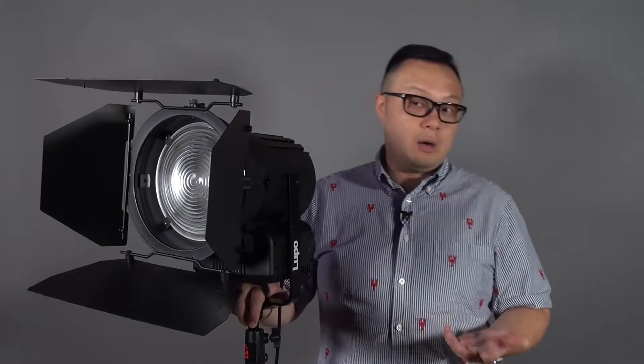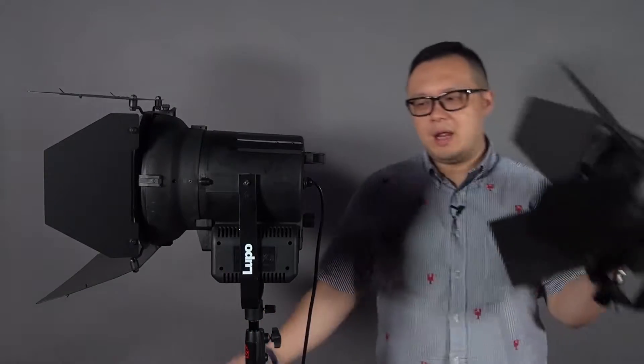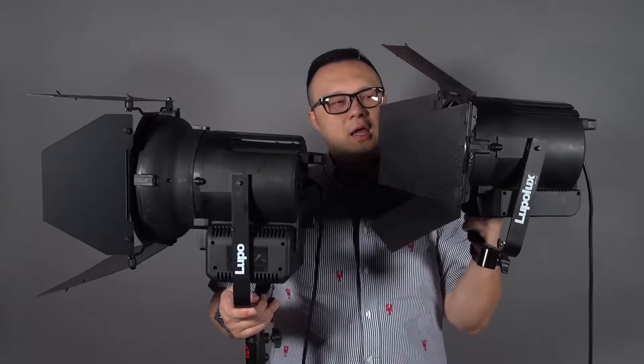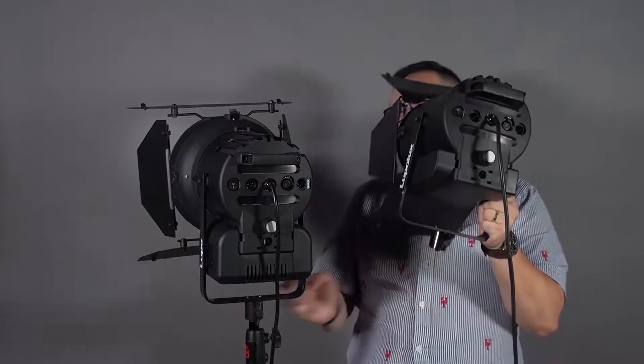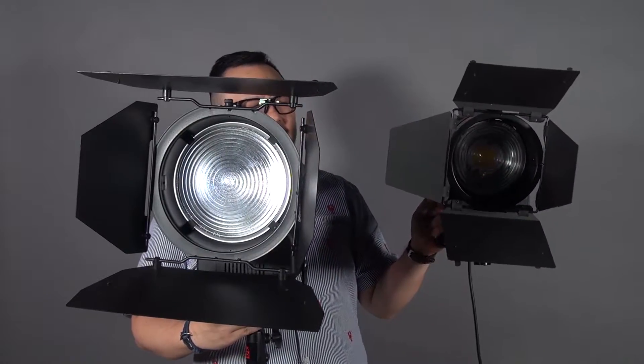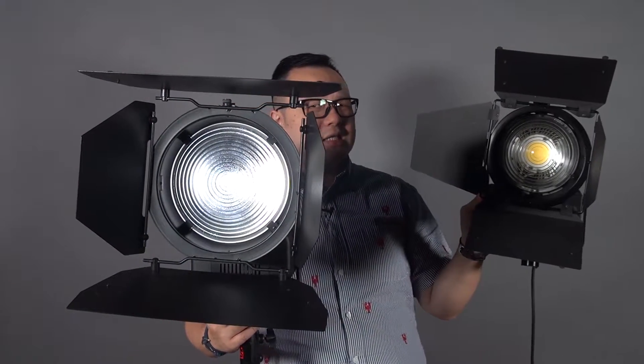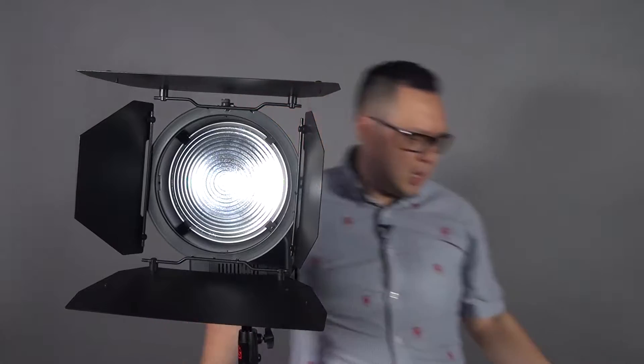Compared with the Daylight 1000, is it double the power? It's true. Is it double the size? No. It's slightly bigger compared with the 1K, but the size doesn't really increase a lot. Because the lens is bigger it's more powerful — the Fresnel lens in front of the LED is actually bigger than the 1000.